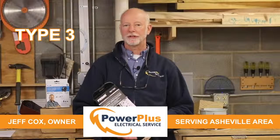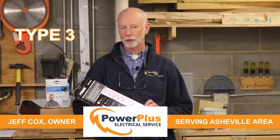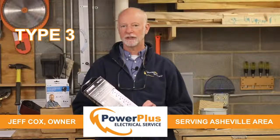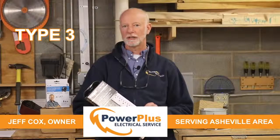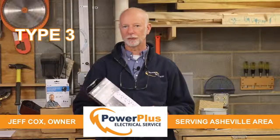Type 3 surge protection is point-of-use surge protection, and it typically comes in two forms. One is a surge protector strip; the other is a surge protector receptacle. The strips are great for going behind your computer, at your TV, those type of locations. The receptacles are great for places like behind your refrigerator or behind your washing machine, because they're discreet — they're in the wall and they're not going to take up the space that a strip would.